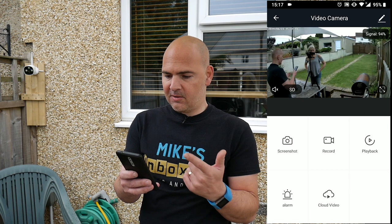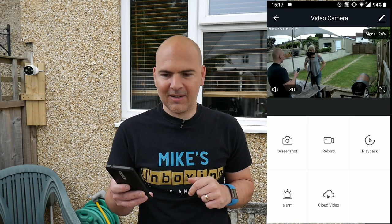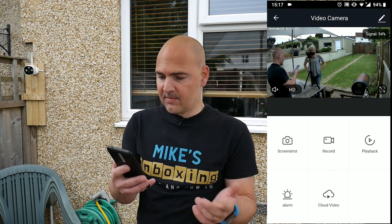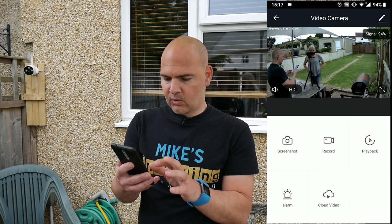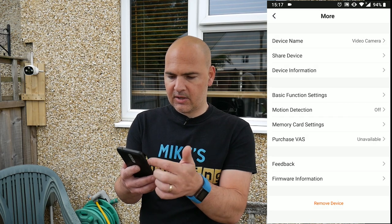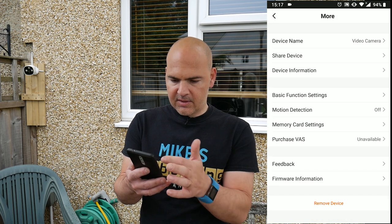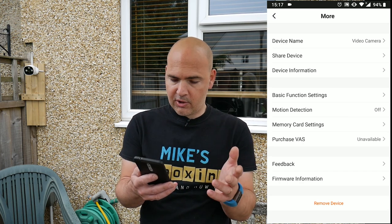And there we go — now you can see what the camera can see. We can change the resolution, so HD or SD, and it also gives you your signal strength at the top of the screen. Also you've got other options — click on the settings and you can change device name, share device. So if you want to share a device with family etc., you can add their details in there. You get your device's information, which is IP addresses or MAC addresses, that kind of thing.